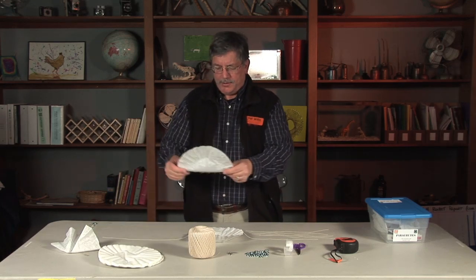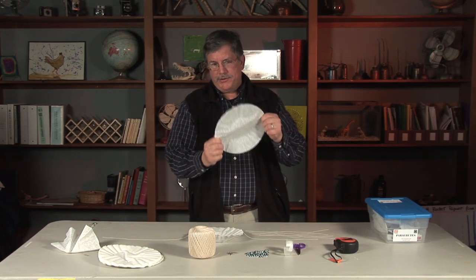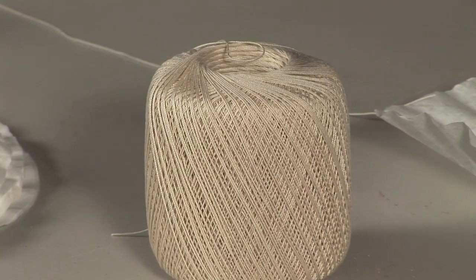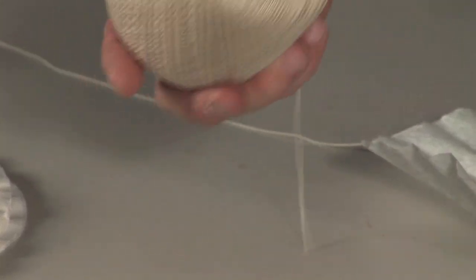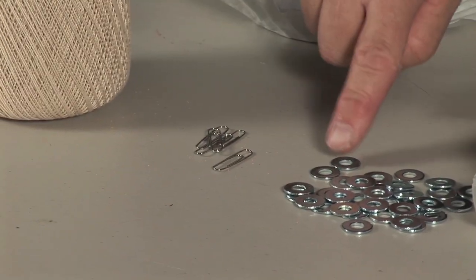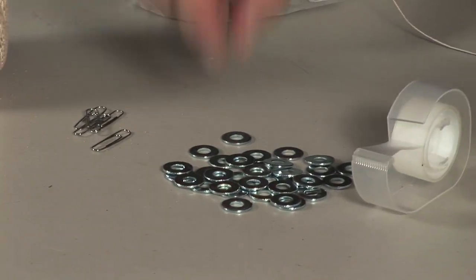I start off with what looks like ordinary coffee filters, but no — these are 4-H parachutes, official. Other materials are string — I use this really lightweight string from just a local store — paper clips, and washers as weights so you can control that variable.